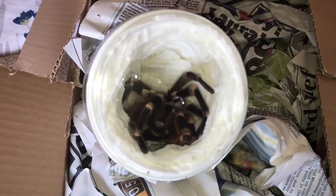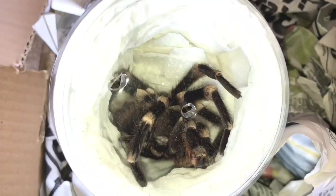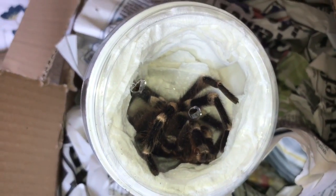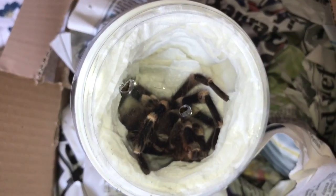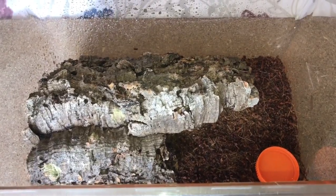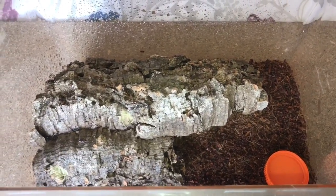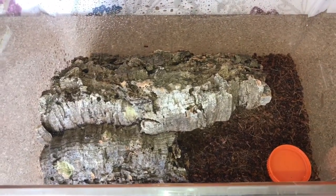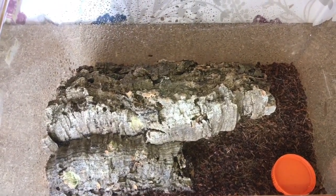As my friend said, he's around the seven-inch leg span, so he's a fairly big boy. Let's take him out of this little container and put him into his new enclosure. There we go — just a couple of inches of substrate, a water dish, and a hide for him to use. That should be perfectly fine. Let's get him out of that small tub.